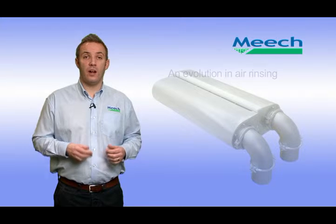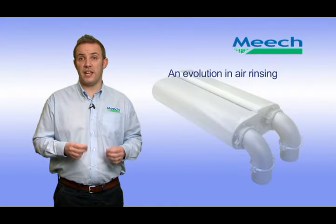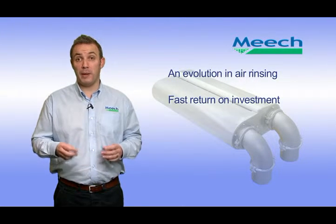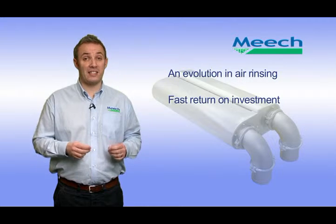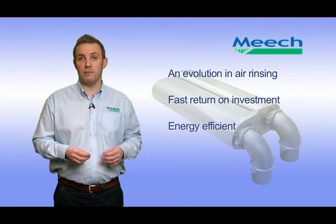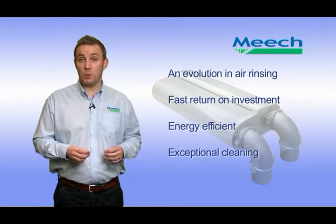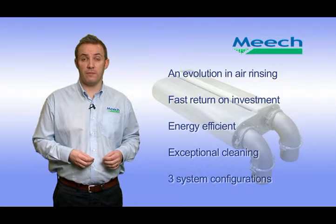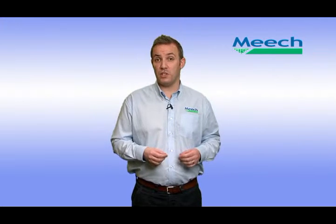In summary, Iron Rinse is an evolution of existing compressed air rinsing systems. Iron Rinse has a very fast return on investment, or payback period, which is typically less than 12 months. Iron Rinse is the most energy efficient ionised air rinsing system, provides exceptional cleaning performance, and is available in three system configurations. For more information on the Iron Rinse system, or to discuss your application with a member of our technical team, please contact us or visit the Meech website.